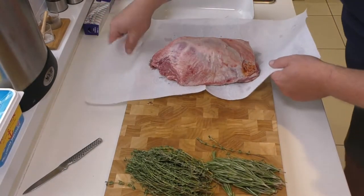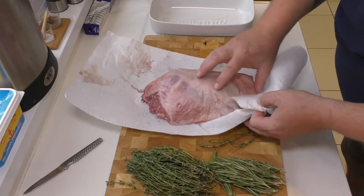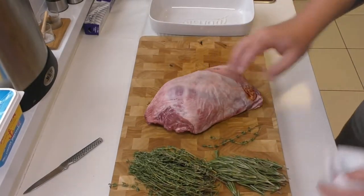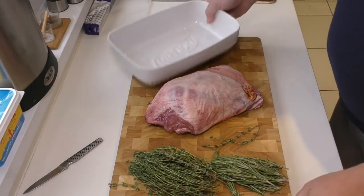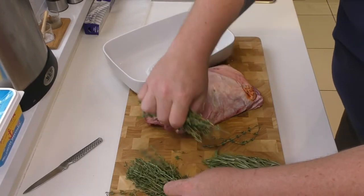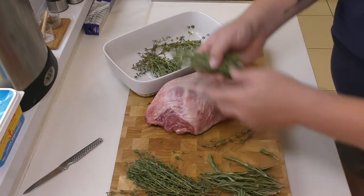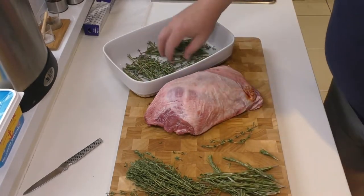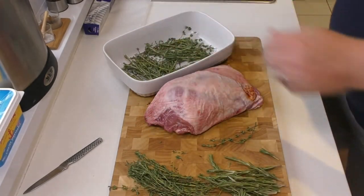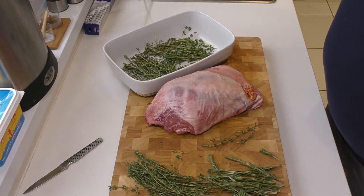I've taken the lamb out of the packet and I'm just going to give it a quick pat down with some kitchen paper just to take off any excess moisture that's been inside that pack. The next step is to get a very small roasting dish — it doesn't need to be too big. I'm going to take about half of the thyme and just lay it on the bottom, a bit of the rosemary, to create the first trivet that this lamb is going to sit on. Then we're going to infuse a little bit of oil into there just so it doesn't stick or burn.